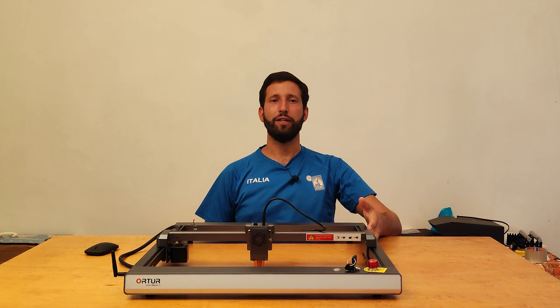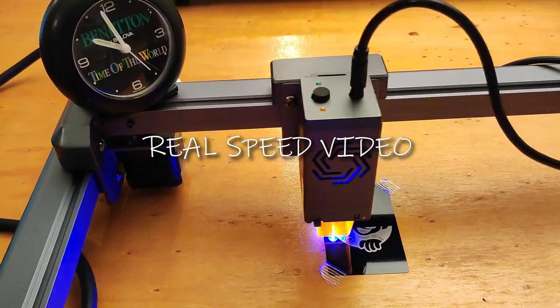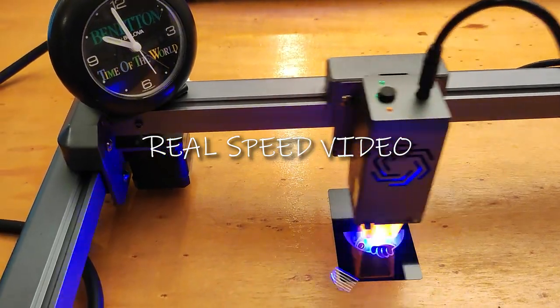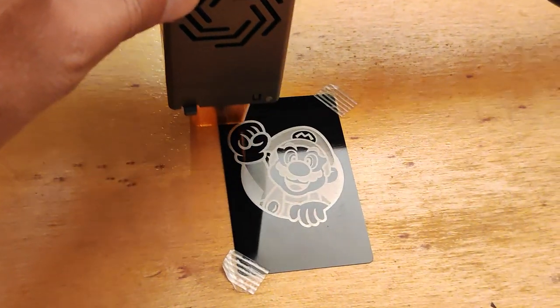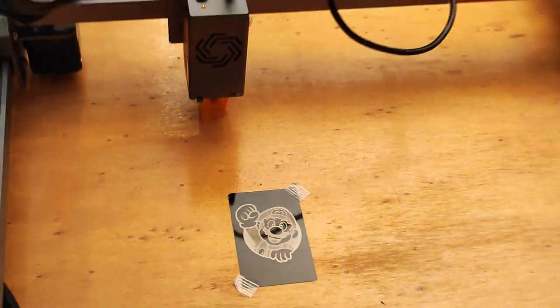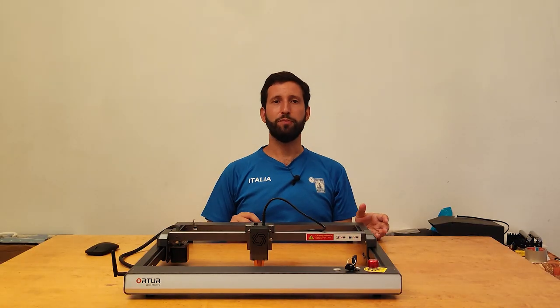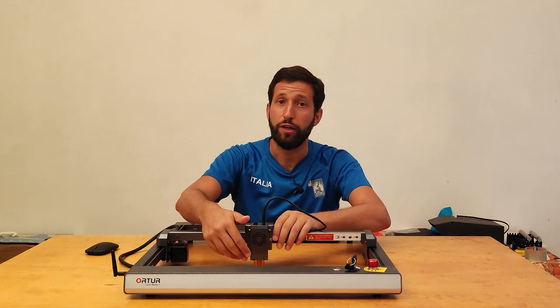Wi-Fi isn't the only innovation. This machine was designed to be lighting fast — it can work with speeds up to 20,000 millimeters per minute without losing precision and quality. It is thanks to this feature that it is possible to make the most of all the power of the new 10-watt optical laser.